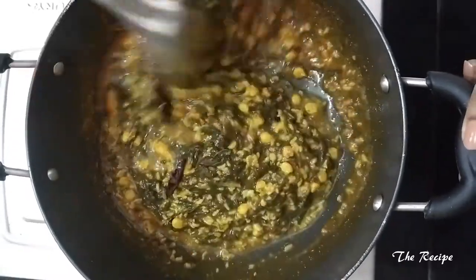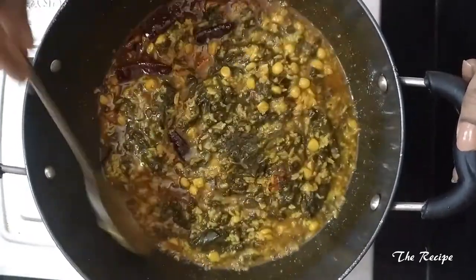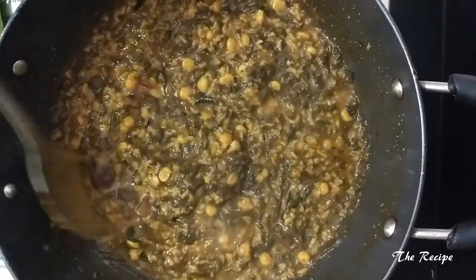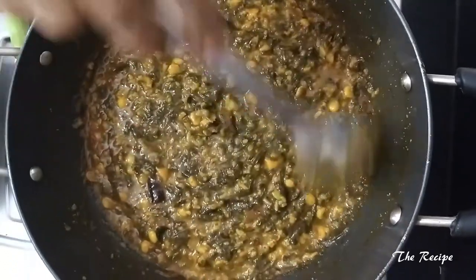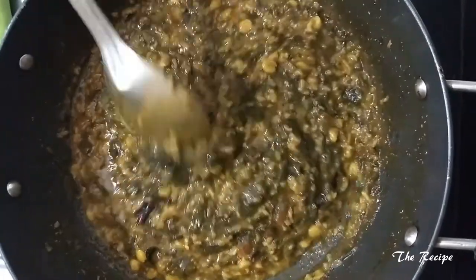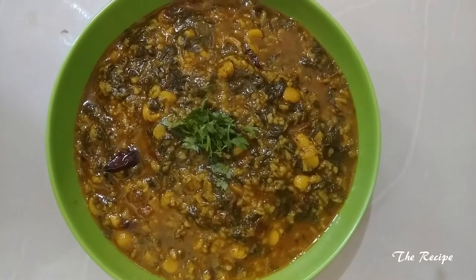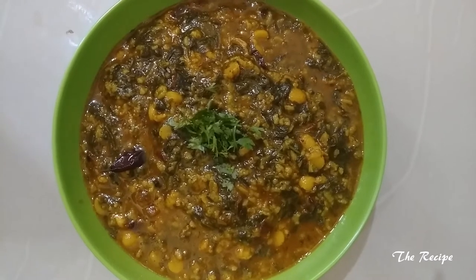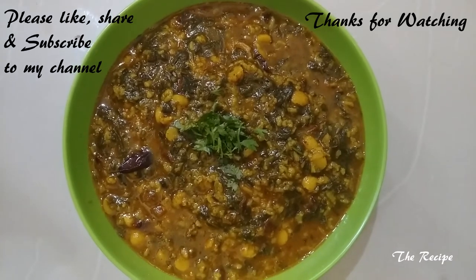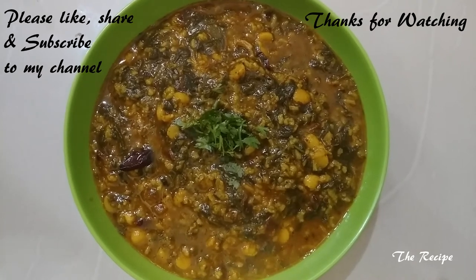Our sabzi is looking great. I will cook it for 2 more minutes and then we will be done. Our sabzi is cooked very nicely — it is a very healthy and quite simple recipe, you can definitely try it. So our green sorrel leaf sabzi, or ambadichi bhaji, is ready to be served. Do try this at home and let me know if you liked it. Please subscribe to my channel and press the bell button. Thank you for watching, bye bye!